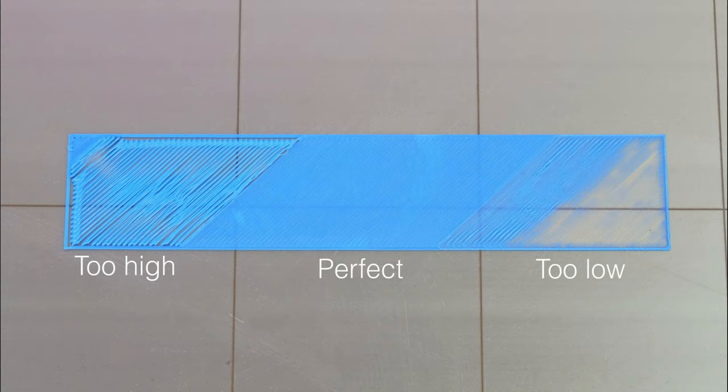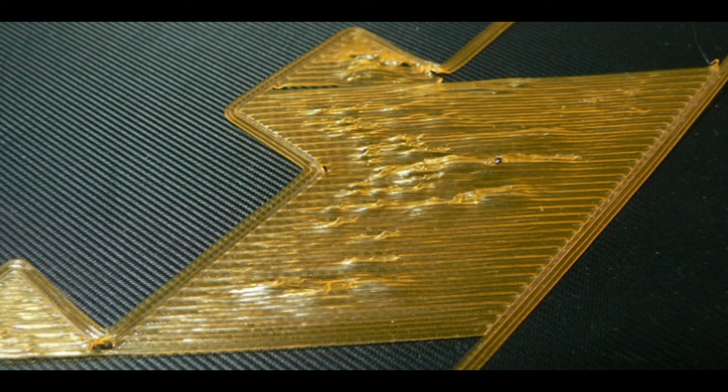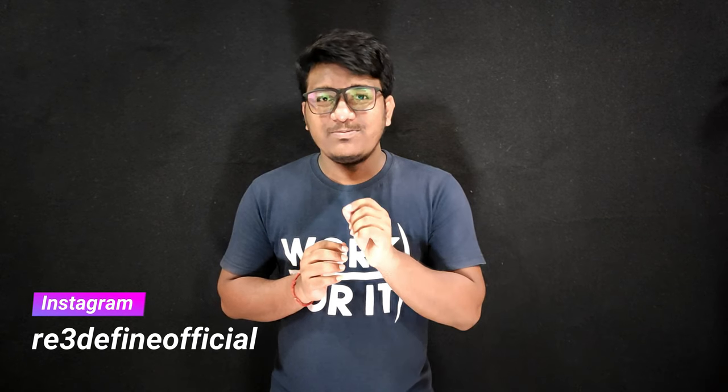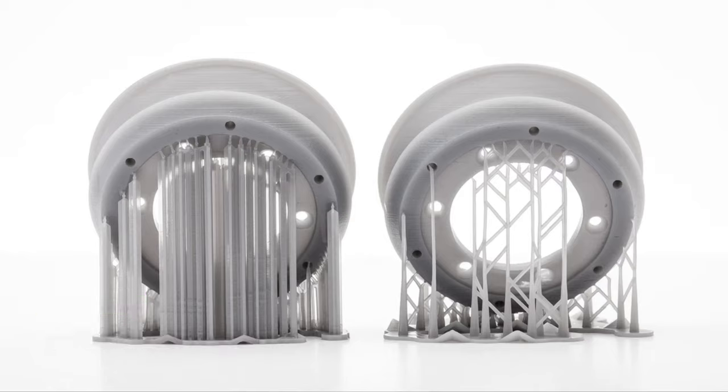It is as important as the layer height. When printing an object, if the first layer is stuck well enough to the bed and covers a larger area of the model, it will be stable throughout the print. Whereas if your print is poorly stuck to the bed, the print is susceptible to moving, wobbling and even walking. The print should be initiated in such a way that a minimum amount of support structures are required to ensure a reliable print with the best surface quality and maximum strength.